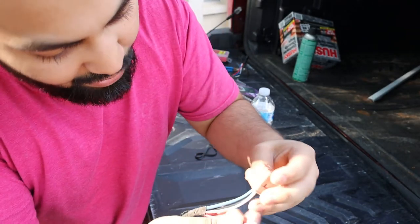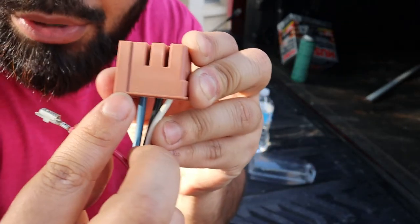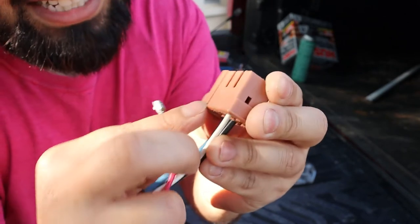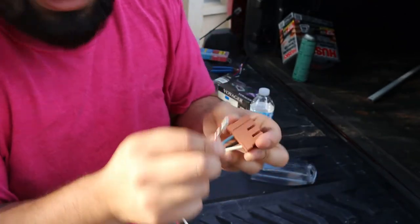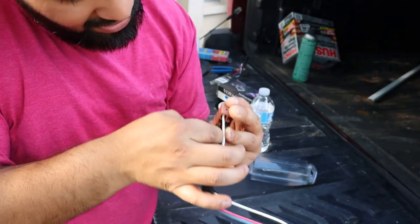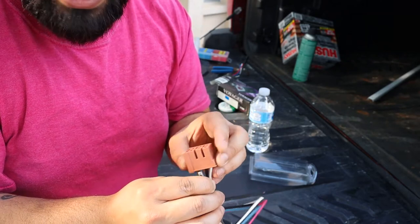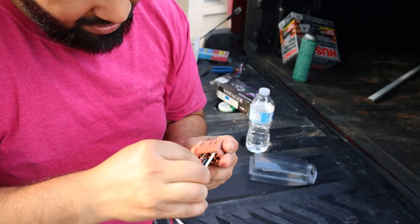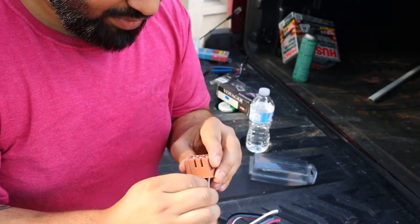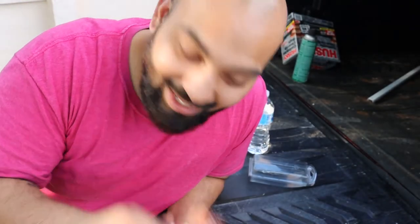On this connector it is labeled A, B, C, D, E, and F. Since our vehicle is 2003 to 2007, we need slot D. Slot D is right over here — you can see D, E, and F labeled there. We insert this into slot D, and bam, it's already into place. Now all that's left to do is hook this up, cut the other end, and solder it together.